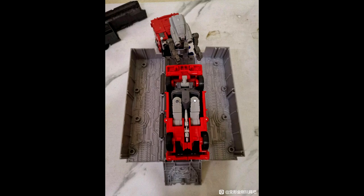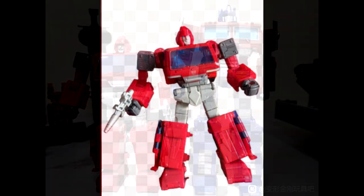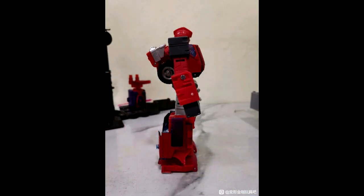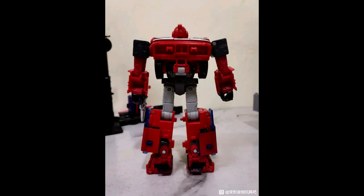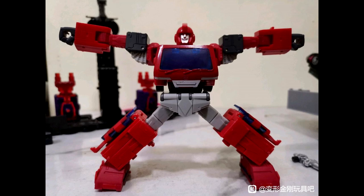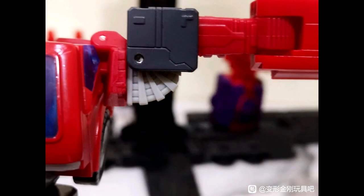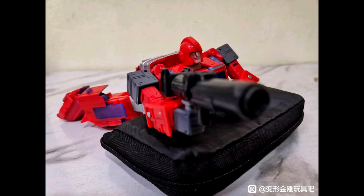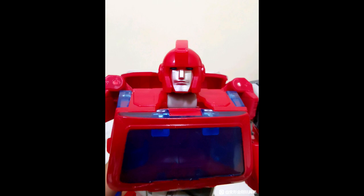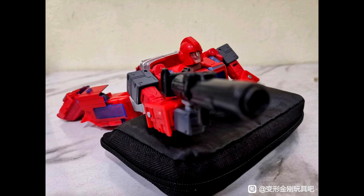Just as I was closing out, we also got in-hand robot mode images of Studio Series 86 Voyager Ironhide. He's next to Optimus Prime — great scale. I love that he can lay down and look up, and the robot mode looks really good. The van panels are compressed into the legs and feet. Ironhide features a very nice articulation range. I'm excited for this — hopefully coming out soon.